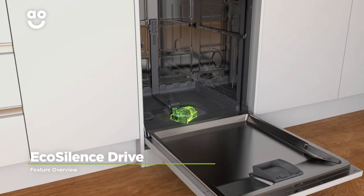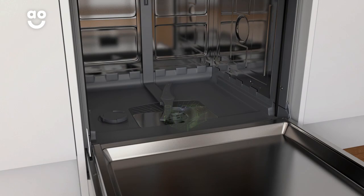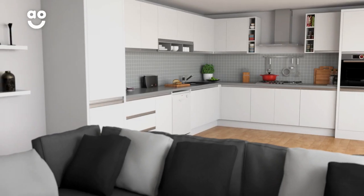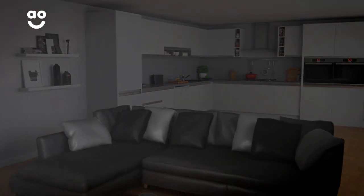Bosch's EcoSilence drive motor is quieter, more energy efficient and longer lasting than normal motors. Because it uses frictionless magnets instead of noisy brushes to power the motor, it's great for open plan living, even when it's movie night.